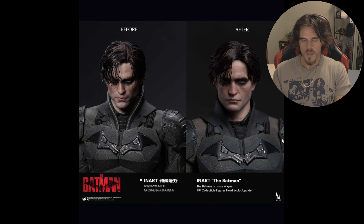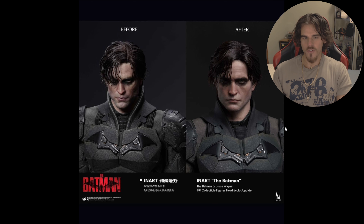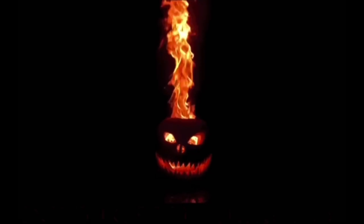But overall, I'm really, really excited and happy that they did these updates. I really love the communication that InArt are doing. Obviously if you're in the statue game, you would know and be familiar with Queen Studios and how transparent they can be with communicating to their art collectors. But I love that they're doing it now with also their figure formats. So yeah, I'm overall really, really excited for this. And that's pretty much it for today — if you guys did enjoy this, make sure you like and subscribe, and I'll see you in the next one.